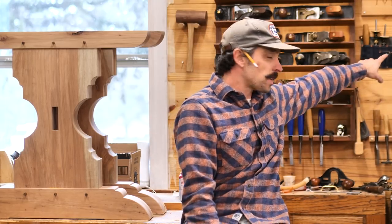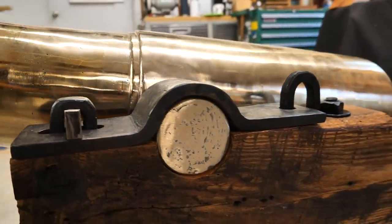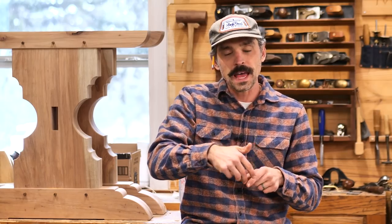Jason is the owner of Texas Heritage — all his social media will be linked in the description. He's a very talented leatherworker; he made the tool holder in my shop and my shop apron. He's gotten into forging lately, so I asked if he'd forge the straps for the carriage. He also forged a hinge, and the front pin-wedge system that locks the strap down.